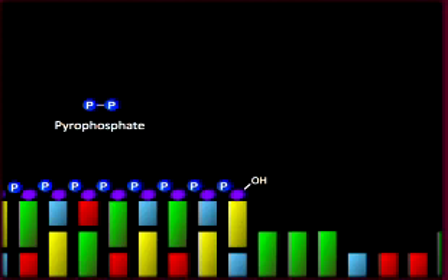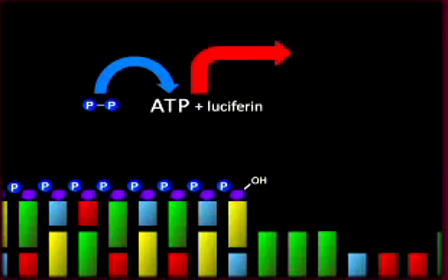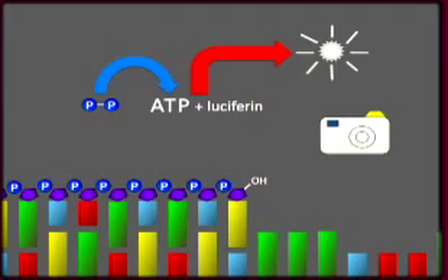This two-phosphate group is called a pyrophosphate. Other enzymes on the beads in the picotiter plate react with the pyrophosphates. Sulfurylase reacts with the pyrophosphate to make ATP. Luciferase then reacts with the ATP and luciferin to produce a signal in the form of a flash of light.